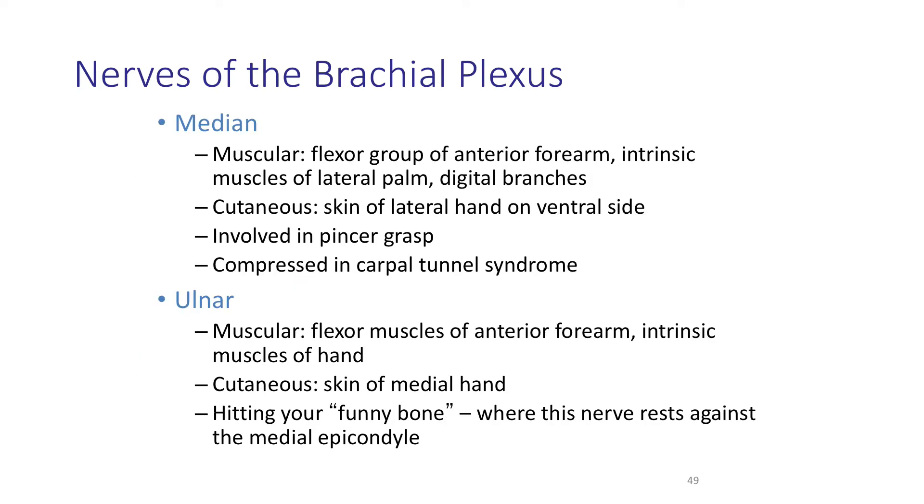The median nerve is involved with innervating the flexor group on the anterior forearm — such as the flexor carpi radialis — and the intrinsic muscles of the lateral palm and digital branches. It detects sensation from the lateral hand on the ventral side. This is the nerve involved in the pincer grasp, and it is also the nerve that is compressed in carpal tunnel syndrome. It runs right underneath a retinaculum — a fibrous band around the wrist — and when you have inflammation, it can compress the median nerve, cause pain, and make it difficult to move your fingers, since the digital branches supply the finger muscles.